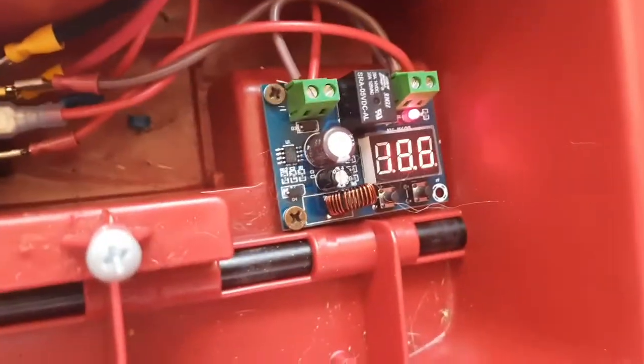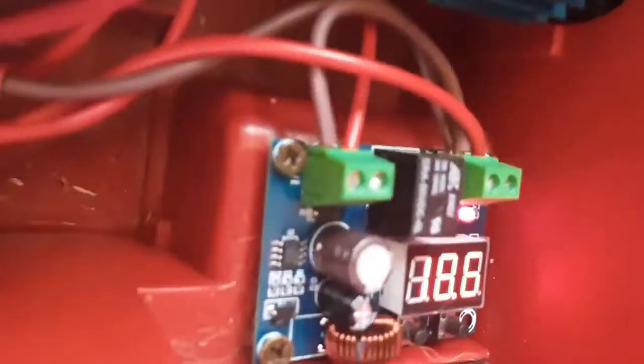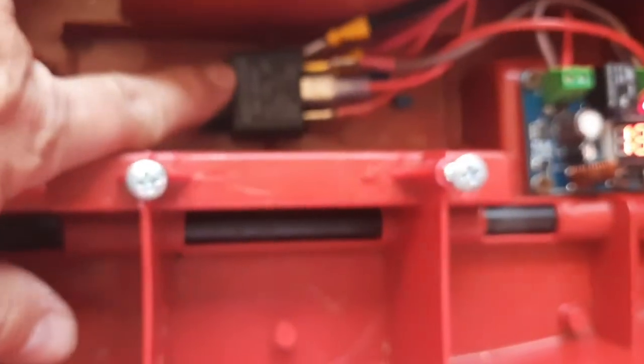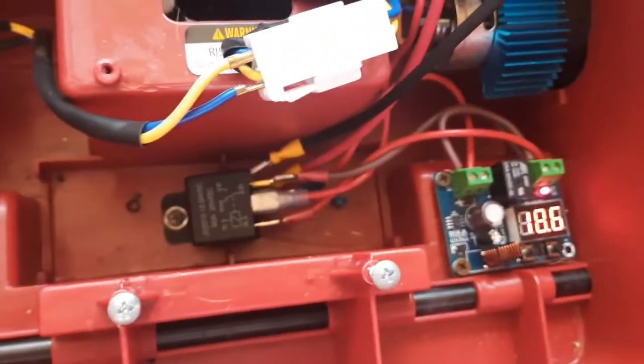Because of the big draw on these motors, I'm running 18 volts — that's the reason I'm using this board. You need a relay; if you don't use one, this board will last like two or three days and it'll fry because it's too much draw for that tiny little relay on the board. So I'm using this to trip a big 40 amp relay to kill the power. Works pretty good.